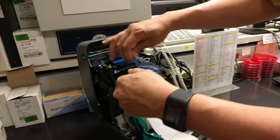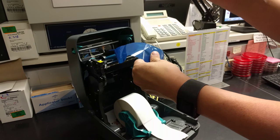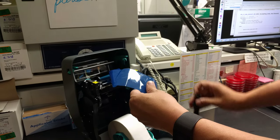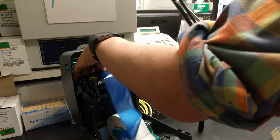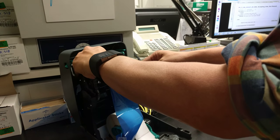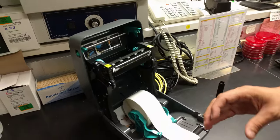Go ahead and just take the empty core off. You want to keep that — don't throw it away, set it aside. To get the ribbon off, you just push to the right and pull out, then discard it.